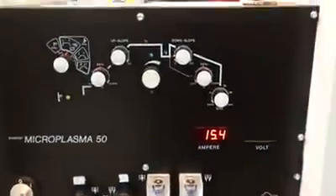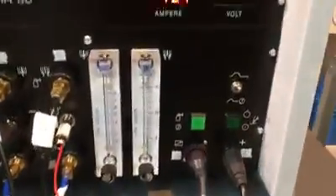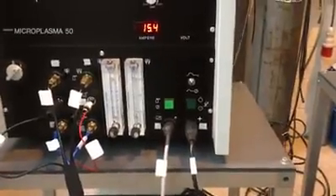Foot control and work return connected. Current unit turned on, current setting as per Rolls-Royce specification. Pilot arc initiation.